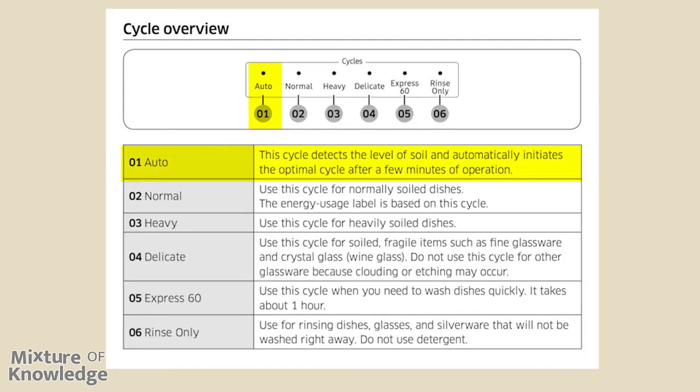Cycle overview: Auto — this cycle detects the level of soil and automatically initiates the optimal cycle after a few minutes of operation. Normal — use for normally soiled dishes; the energy usage label is based on this cycle. Heavy — use for heavily soiled dishes. Delicate — use for fragile items such as fine glassware and crystal; do not use for other glassware as clouding or etching may occur. Express 60 — use when you need to wash dishes quickly, taking about one hour. Rinse only — use for rinsing dishes, glasses, and silverware that will not be washed right away; do not use detergent.